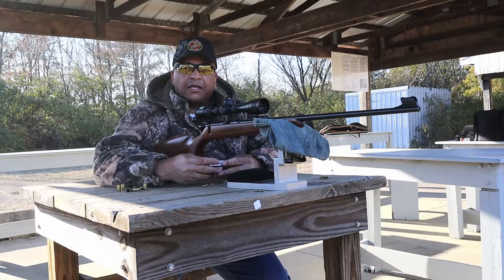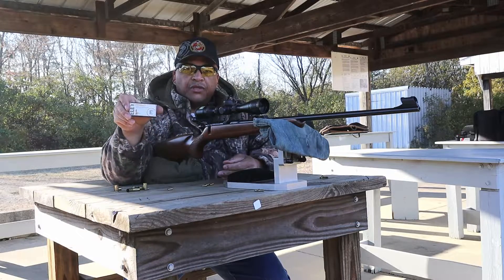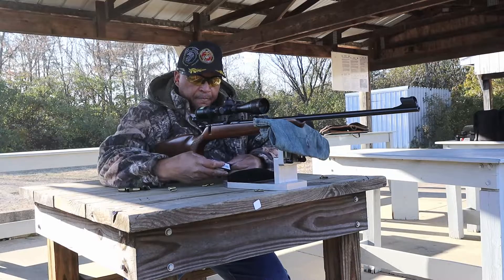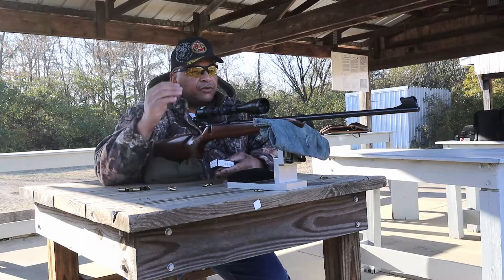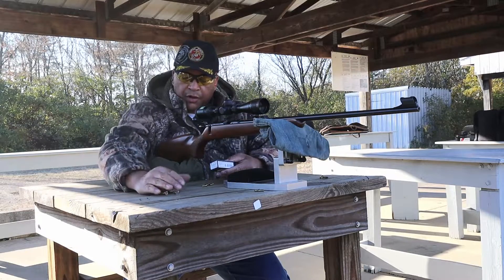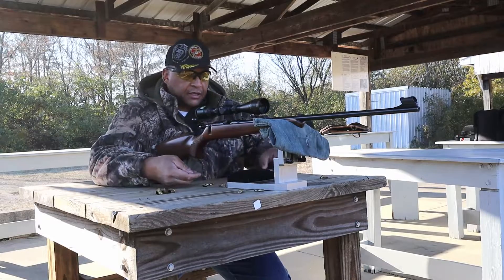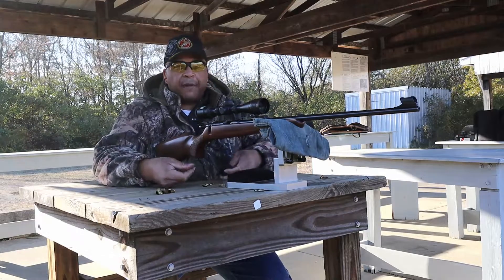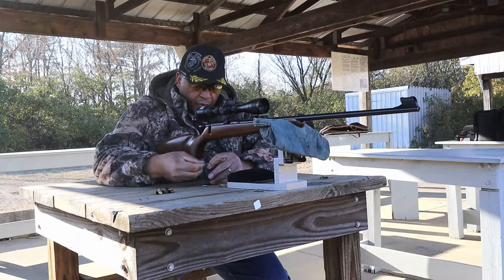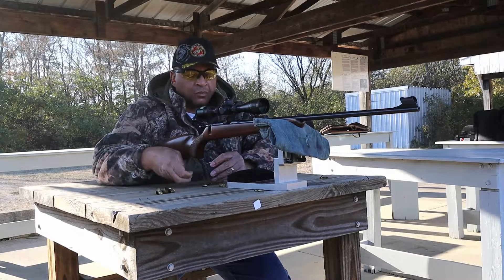I couldn't help but bring you guys out to the range with me today when I saw this Ely 22 Contact in the store. So before I splurged on it, I've already shot 30 rounds through the bore — it was a clean barrel — to season the bore, if you will, with the specific lube from this Ely Contact. I decided to put 10 rounds down range on target for you guys and see how Ely Contact does.